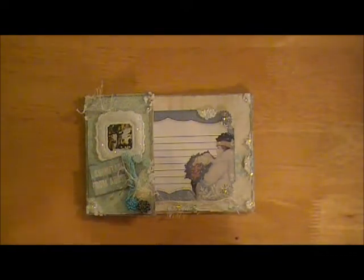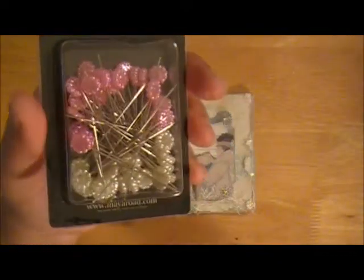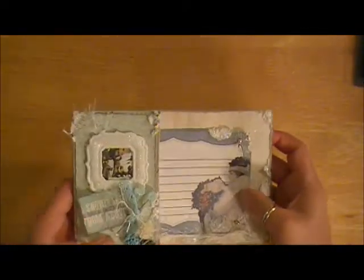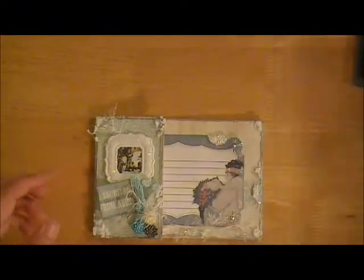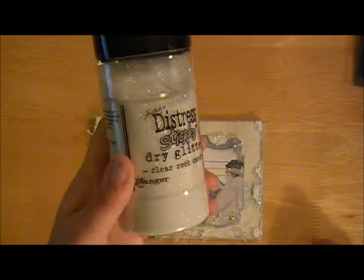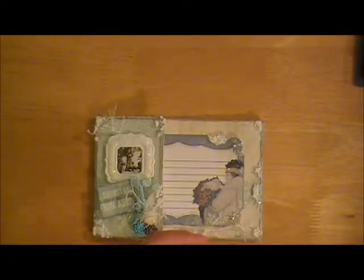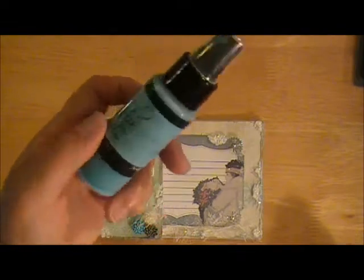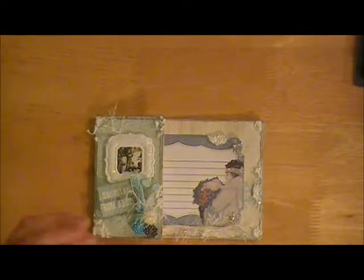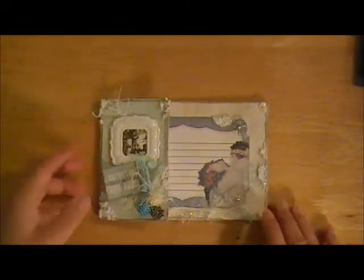I showed you guys I was going to use a couple of the stick pins from Maya Road. I chose to use two of the white ones. I covered them in some adhesive and then I dipped them into some of this Dry Glitter Clear Rock Candy from Stickles by Tim Holtz. And then I spritzed with a little bit of the Lindy's Starburst in Tiffany Lou Blue — and that just turned out really cool with a little shimmer from the Stickles glitter and the Lindy's sprays as well.